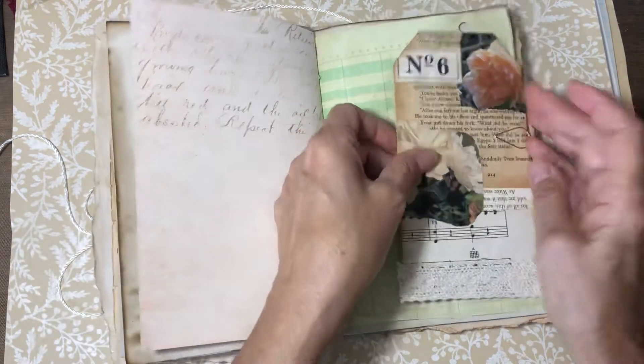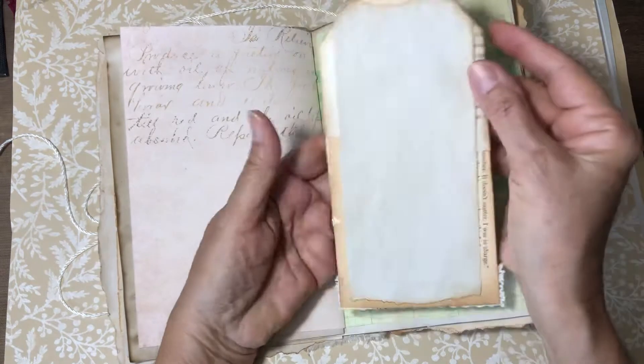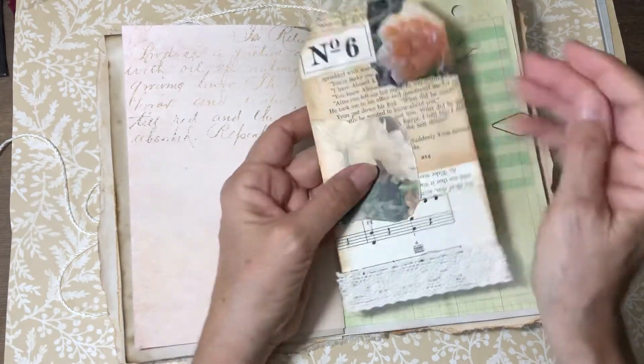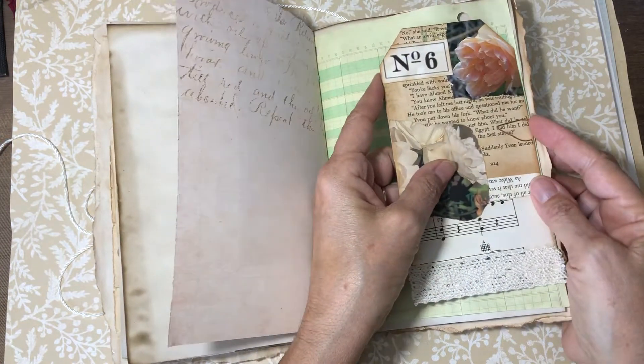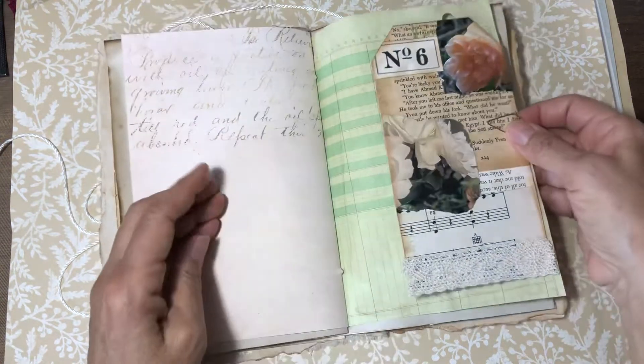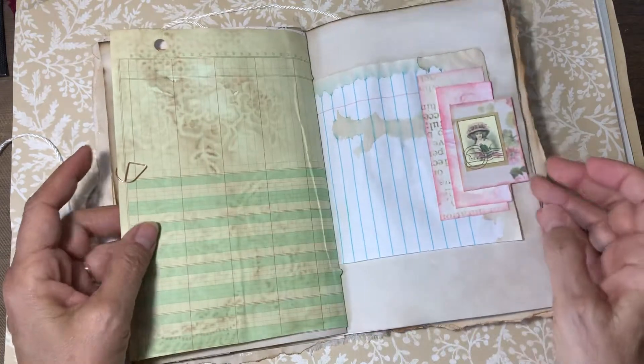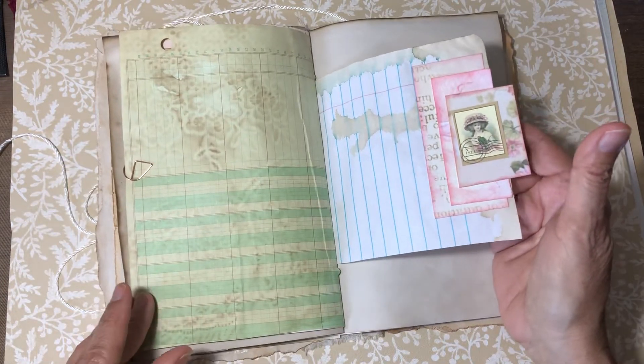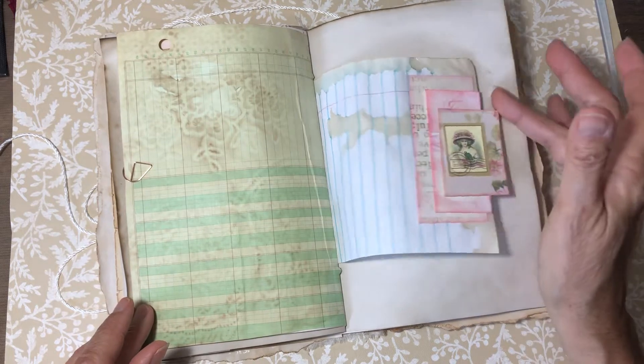And this is one of the large tags — I put some coffee-dyed paper on the back for journaling. That's one of the pieces from the master board. And this is one of the clusters I recently made; I thought it was cute on there, like a little tab for that page.